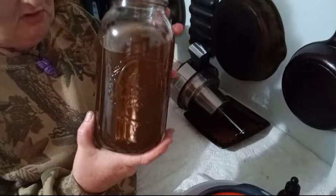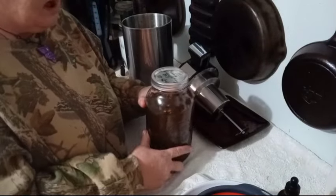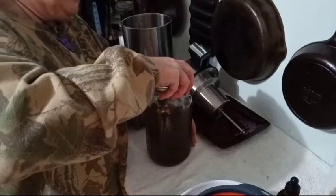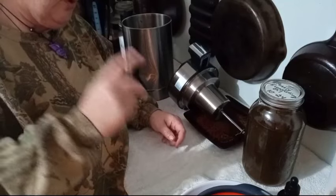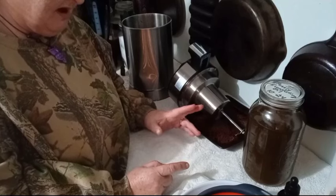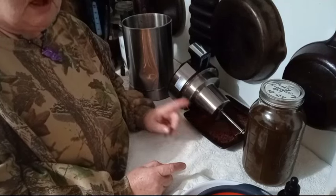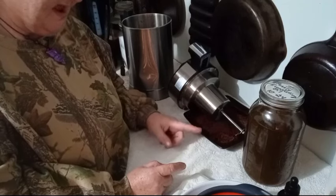You've got to make the infused oil before you can make the salve. Look at how dark, rich, and intense this infused oil is — this oil is saturated with the pearly everlasting like it's supposed to be. Now you're going to set it aside, let it cool, and store it in a cool, dark area.